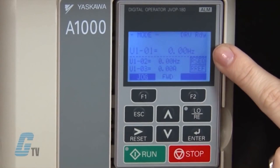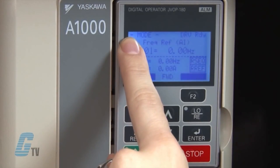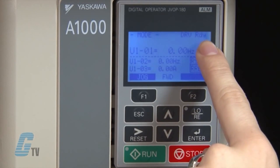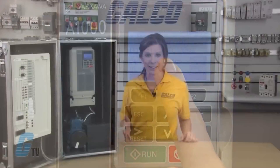To begin, I'll need to have a better understanding of the keypad. The A1000 has an easy-to-read LCD screen. It displays the operation mode menu in the upper left corner and the mode display in the upper right-hand corner, along with an indicator to show when the drive is ready to run. The main display shows specific data and operation data.